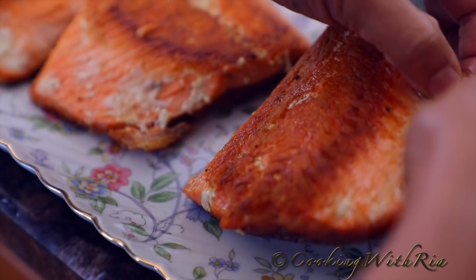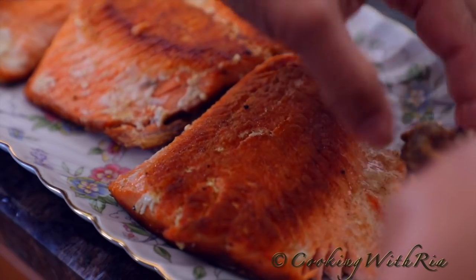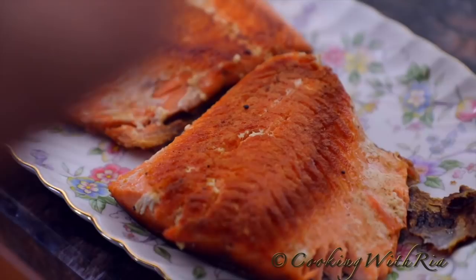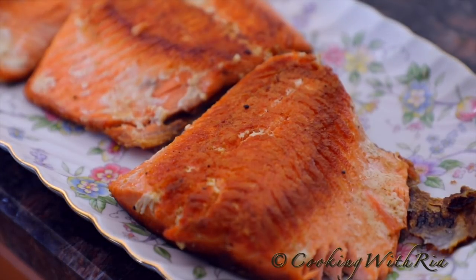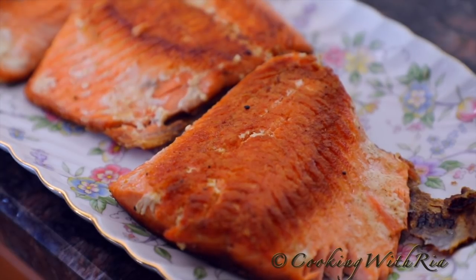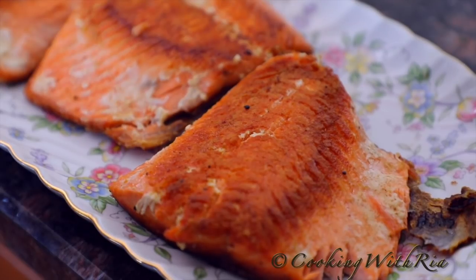You want to hear the crunch? There goes my presentation — but here's the crunch. Mmm. So delicious, so simple. Absolutely fantastic. Really, really good.